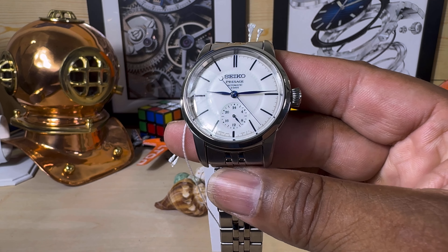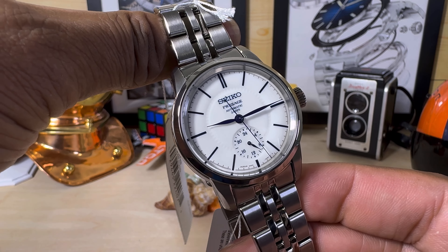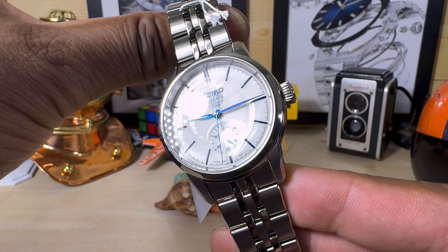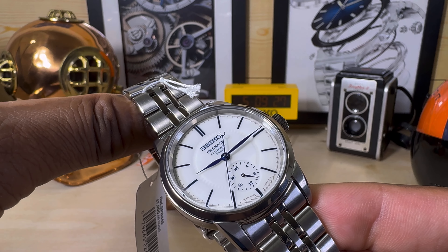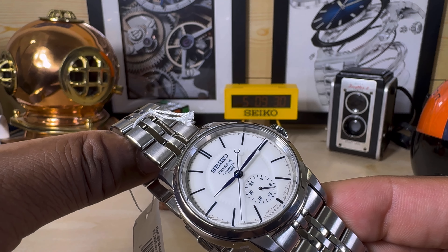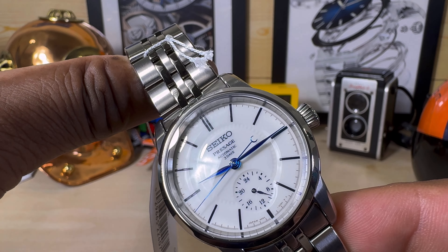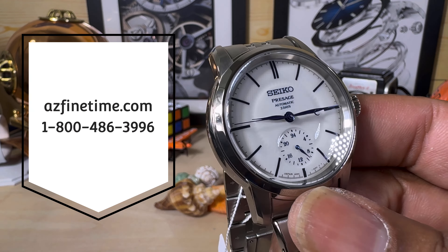Welcome to another episode of Watch Once Over. Today we're going to be looking at this beautiful porcelain dial Seiko Presage. This is the SPB445, in the Craftsmanship Series, featuring the beautiful porcelain Hakuji white dial. This one goes for $1,900 and is available right now at arizonafinetime.com — it's in stock now, so contact those guys if you are interested.